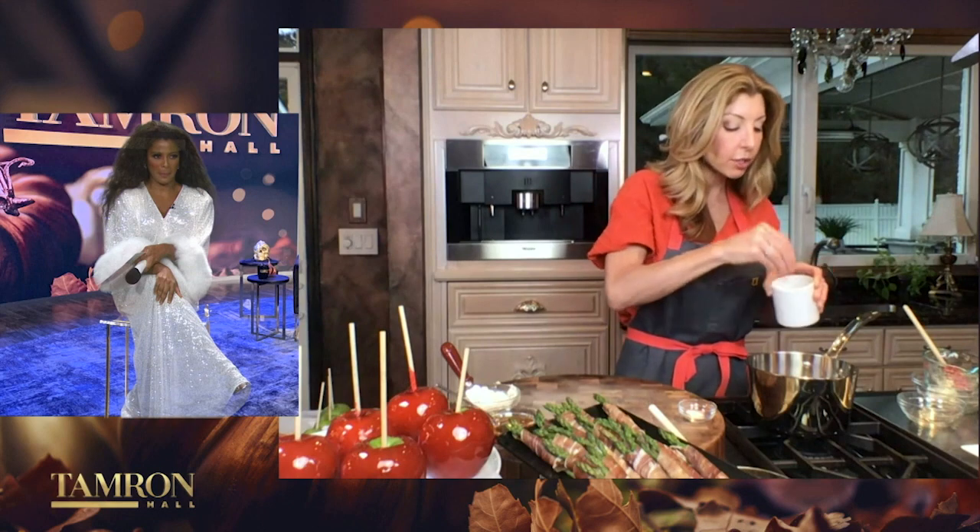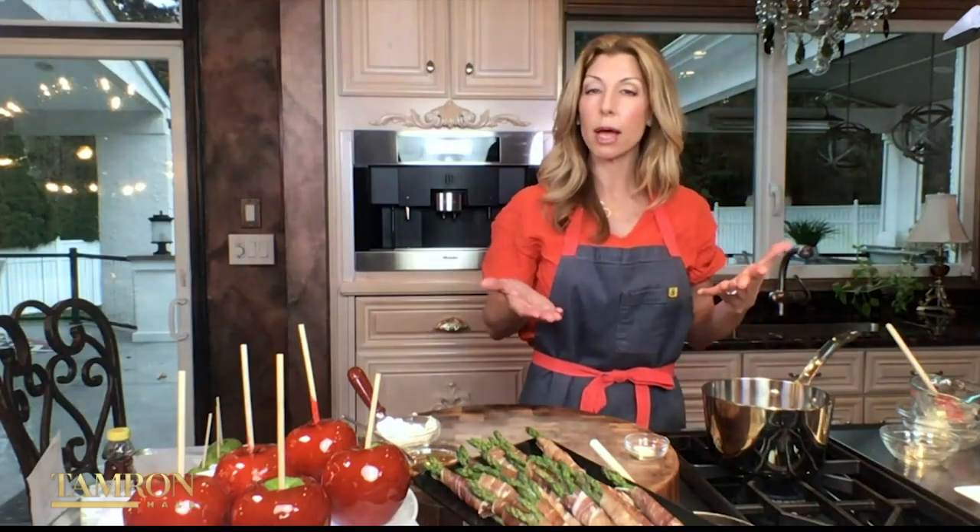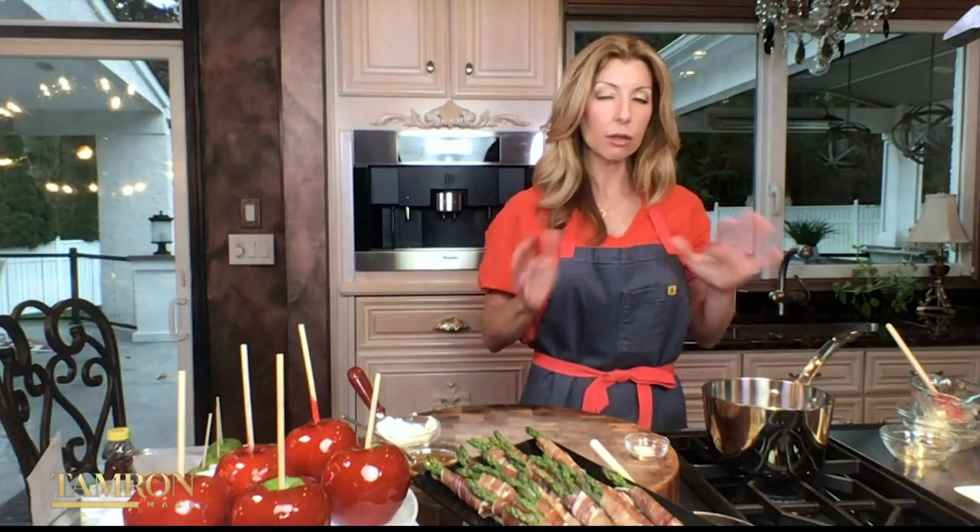A pinch of salt — salt always brings all the flavors together in baking and cooking. And what makes a classic candy apple is the beautiful red coloring, so you have red food coloring right into the pot. Bring it up to a bubble on medium to medium-high heat. It'll take about 15 to 20 minutes.